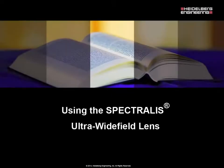Welcome to the Heidelberg Engineering Academy. I'm Jocelyn Gageway and I'll be moderating today's session. Please note that your phone lines have been muted to prevent any feedback. If you have questions during the presentation, please use the embedded chat feature at any point. Topical questions will be addressed at the end if there is time, otherwise they'll be addressed by chat or email. With that, I'd like to present today's presentation using the Spectralis Ultra Wide Field Lens.